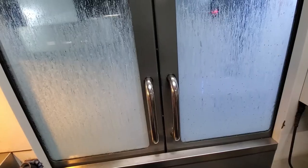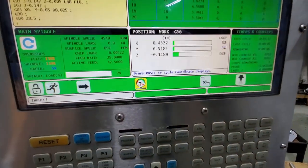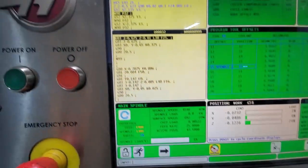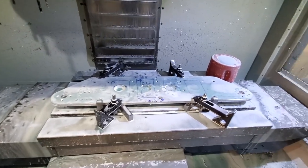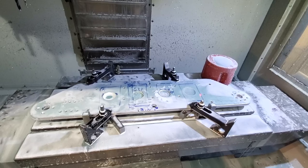The bad thing about running coolant is you can't really see anything as you can tell. Going back to the control you can see the program running, you can see the depth, you can see the override. I stopped the machine here just to check to see if everything is where it should be — and the depth is where it should be.